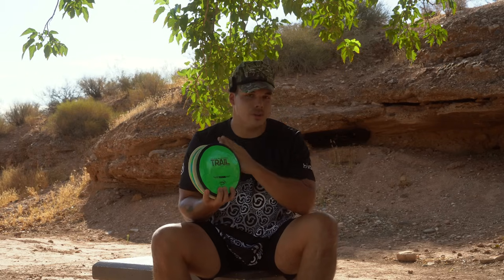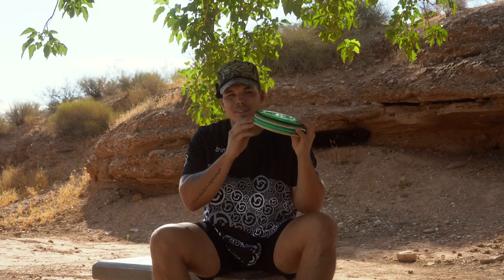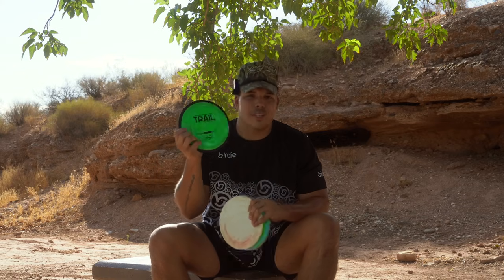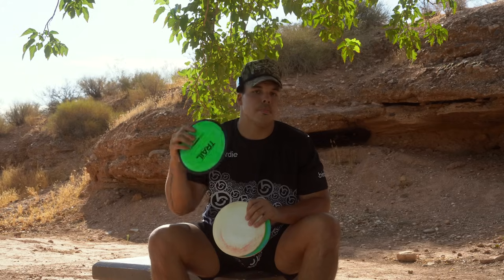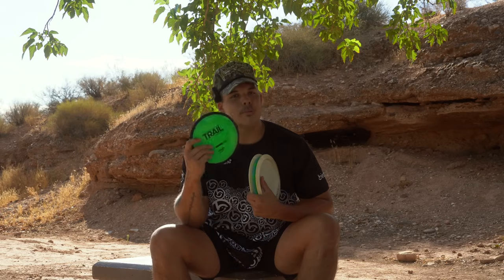Hope you enjoyed that quick little overview of the new James Conrad Trail, as well as the Forged Era and the Infinite Discs Sphinx. Do yourself a favor — if you're not throwing a disc that fits this category, it doesn't have to be one of these three, go grab one and head over to PowerGripUSA to do so. You can grab a Sidewinder, a Road Runner. My code doesn't work for the Trail because MVP doesn't let you discount their stuff — sorry guys, not my fault — but go pick one up there anyway. The Trail I think it's going to be probably one of the better selling discs of the year, and well, at least it should be.